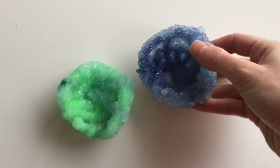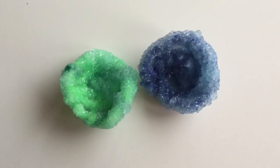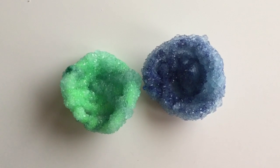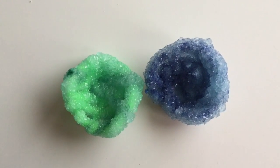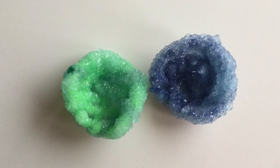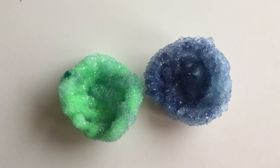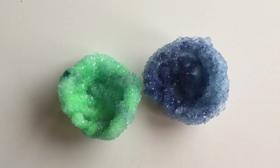All right, so this is a great craft slash science experiment to do with your kids. You can talk about saturation, you can talk about the different elements and how they dissolve in different temperatures of water. So I hope you enjoyed this borax geode crystal demonstration from Oh So Savvy Mom. You can check out more great stuff for kids and babies and families at ohsosavvymom.com. Thanks for watching. Bye!